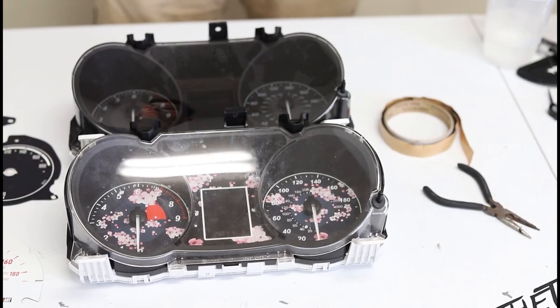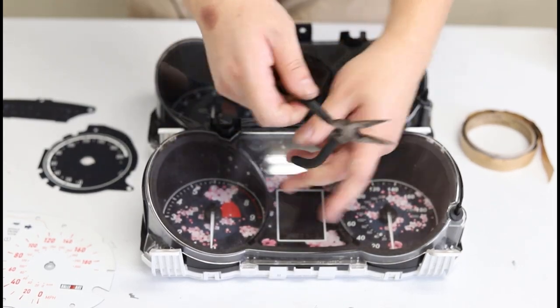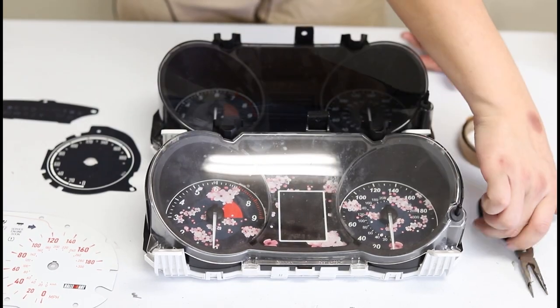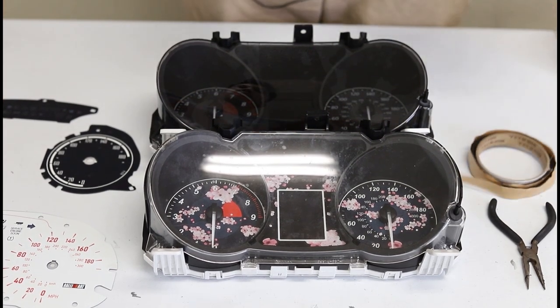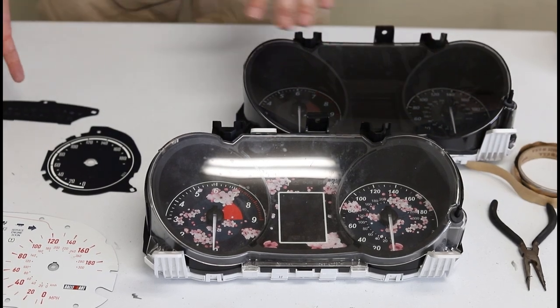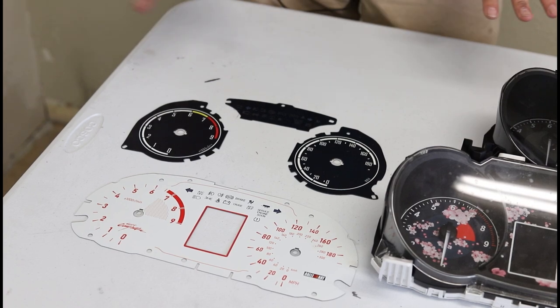What do you need as far as materials? You're going to need needle nose pliers — serrated and also thin. If you've seen our other tutorials you'll know this is a very useful tool. A glue of some sort — we're using butyl tape, you can use hot glue. We generally do not recommend super glue because it frosts. And of course you're going to need your aftermarket gauge faces made by Alum Aesthetic.